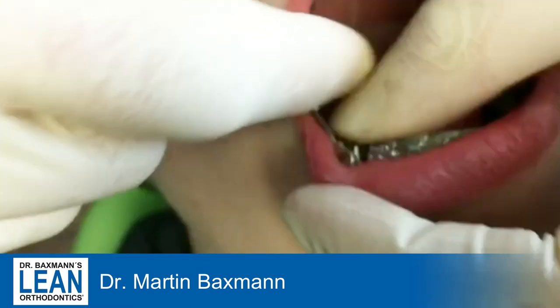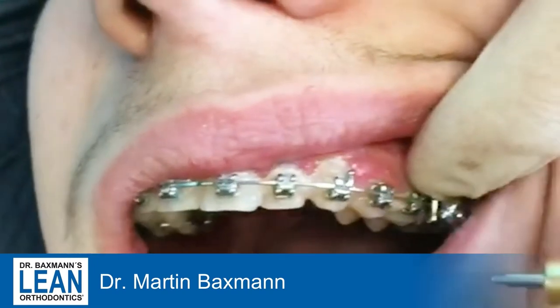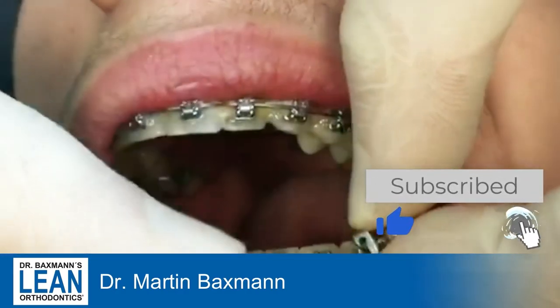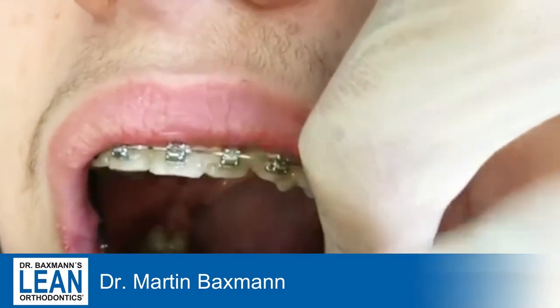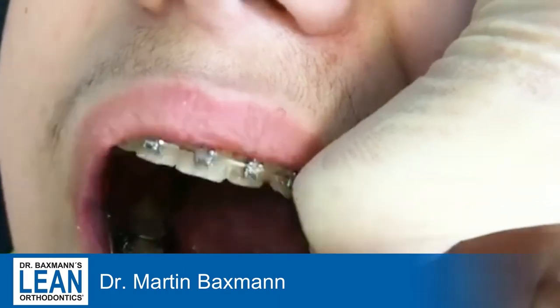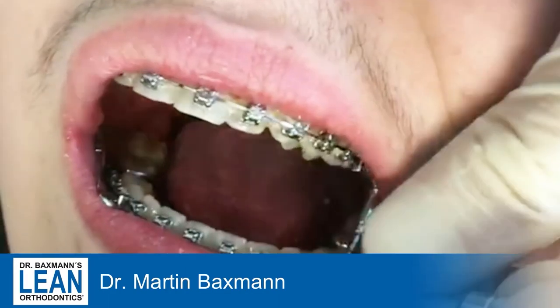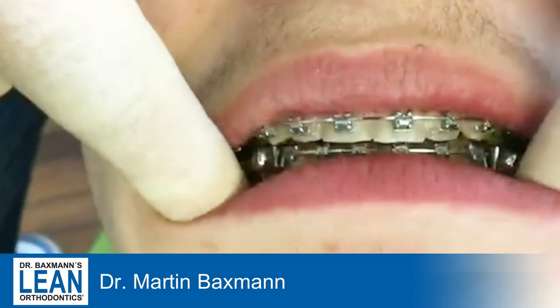Make sure that the whole thing still slides a tiny bit along the wire. Do the same thing for the other side as well — first the upper, then the lower. Make sure that the functional, therapeutic position will be at least Class 1, if not even a quarter Class 3, to ensure you have enough forward posturing of the lower jaw so that the whole appliance will work nicely.